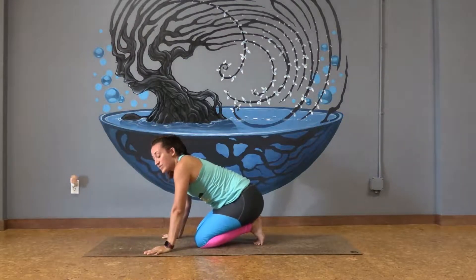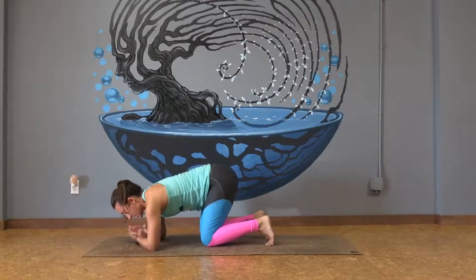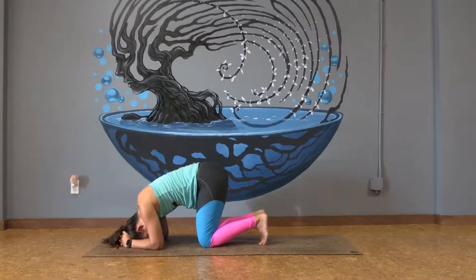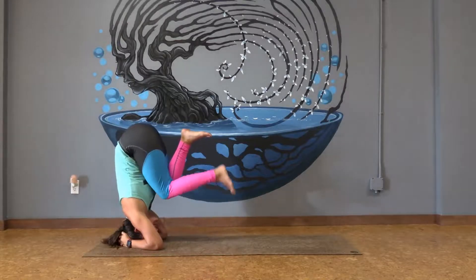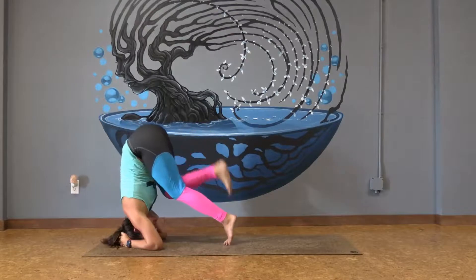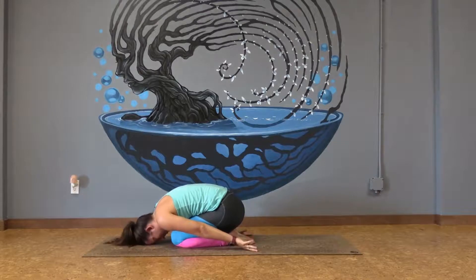This next one we're going to find with the knees in towards the chest — to get the feeling of bearing all the weight into the head. Same thing: forearms come down, hug opposite elbows, interlace the fingertips, top of the head comes down, push into the ground, lift your hips, walking those feet forward as far as you can. Can you bring one knee in towards the chest? And then maybe the other knee comes in towards the chest. Keep them in for five, four, keep pushing, three, two. Maybe the feet come back down, and find child's pose, gently rocking the head from side to side.